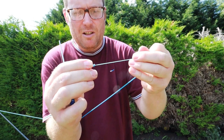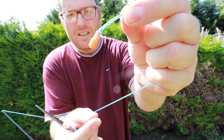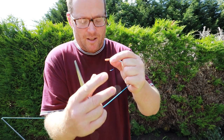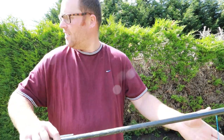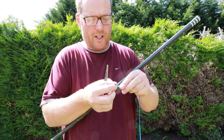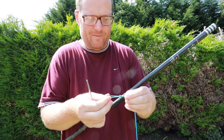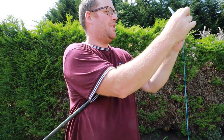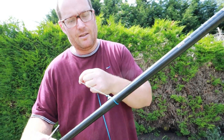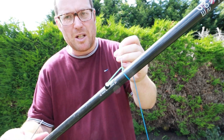That won't come undone. Then go down to the puller side and literally just tie a loop with the same knot, then go over the top like that. Obviously it is exposed to UV light so it will perish maybe a tiny bit quicker.